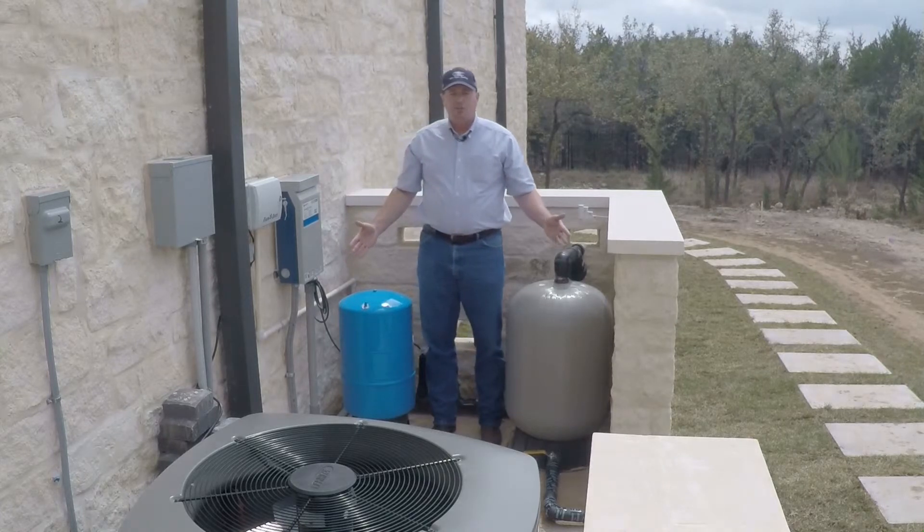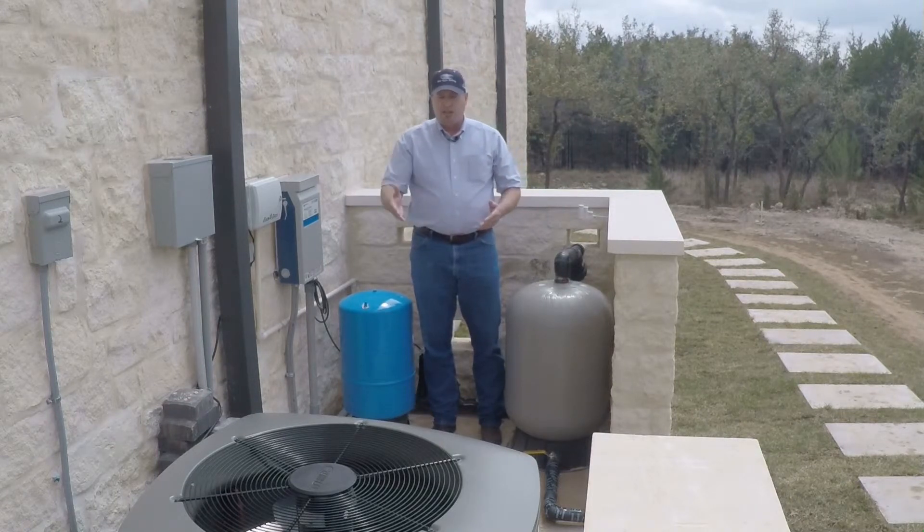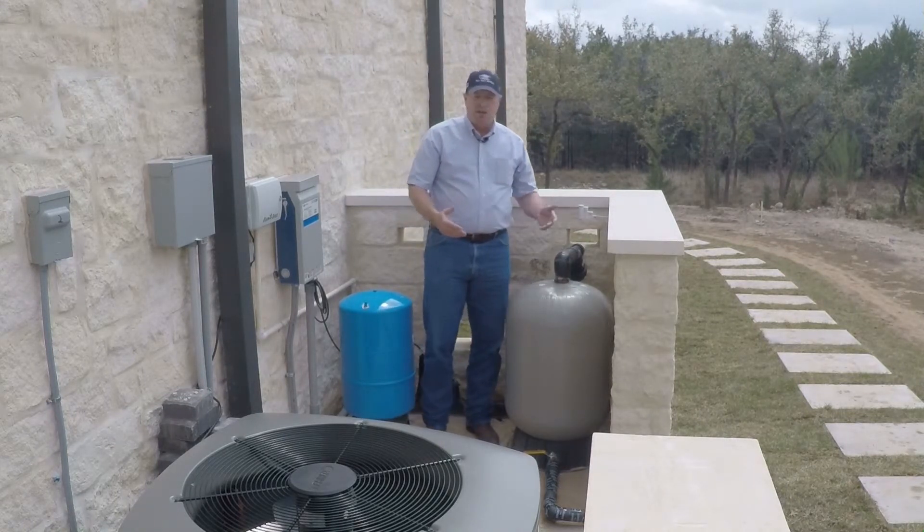So this is the equipment that we have in a constant pressure system. You might see these installed in a garage, in a shed — in this case they put it out by the air conditioning units, they built this screen wall around it, it looks really good.